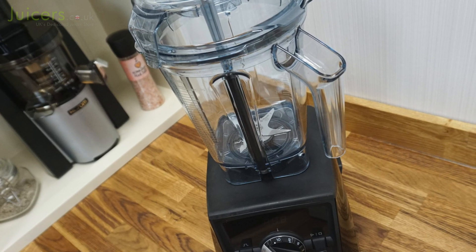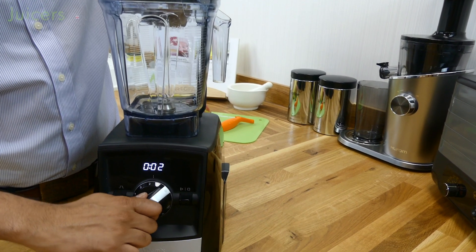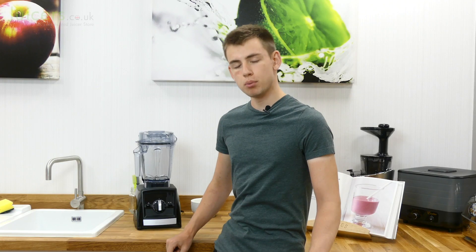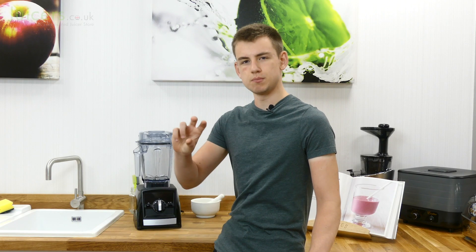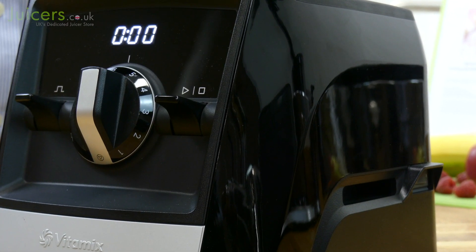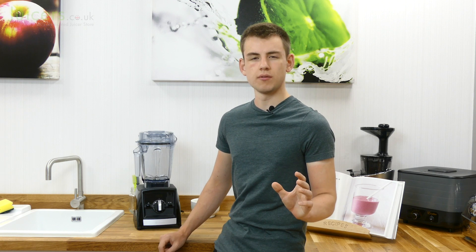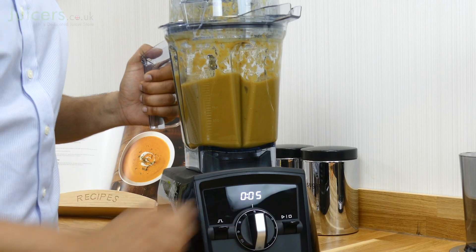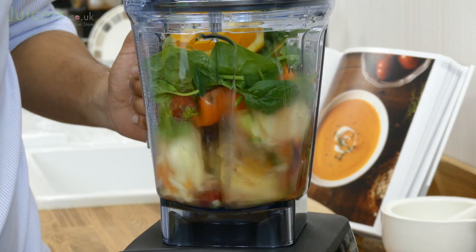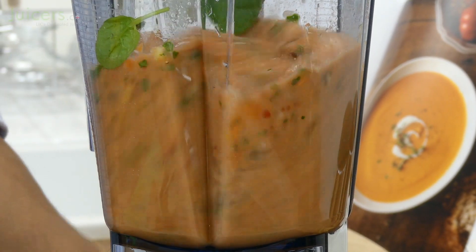The Vitamix Ascent 2300 is a brilliant blender that offers a lot through an intuitive and easy to use interface. The most important part of this interface is the speed dial, which offers quick access to the 10 available speed settings. These various settings allow for great customization of a blend and ramp up in strength to a peak level of 2.2 horsepower, which makes the 2300 capable of blitzing through any ingredient thrown its way.